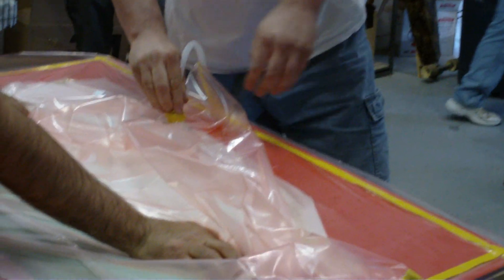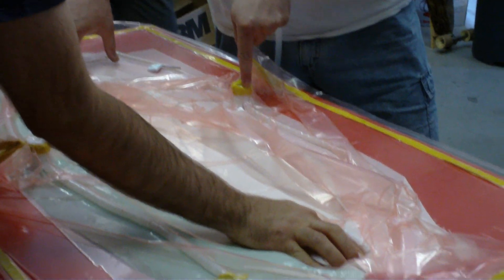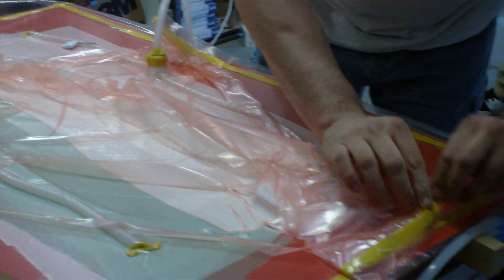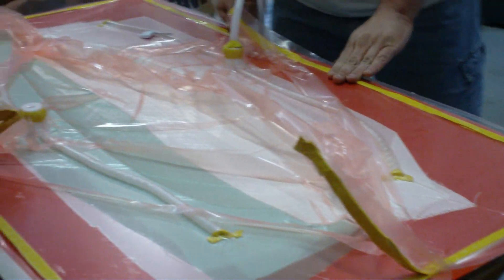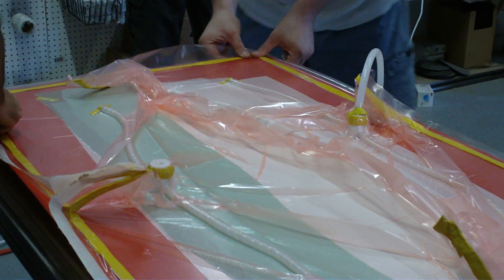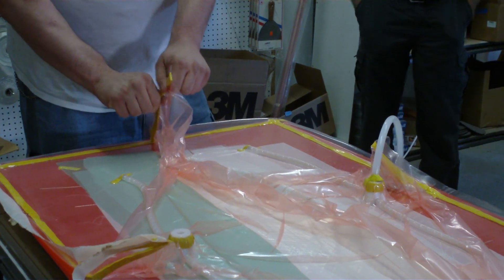Now, what Matthew's doing here is he's pressing down in the corners. One of the most common problems we have with this mold is bridging right in here. But once it's all down, it's down.